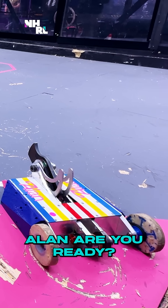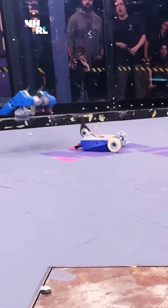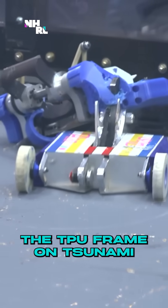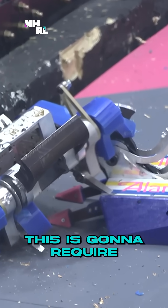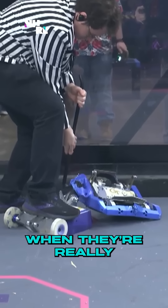Alan, are you ready? And now they're interlocked. The TPU frame on Tsunami is wrapped around the weapon on Alan. They are caught up. This is going to require an unstick — we're going to pause the fight here when they're really stuck together.